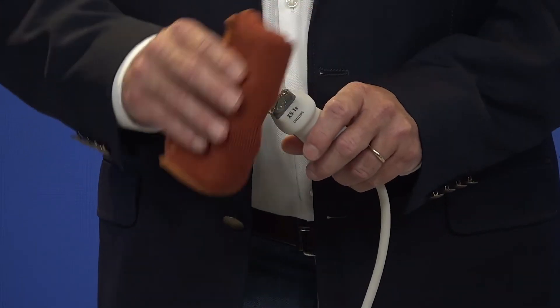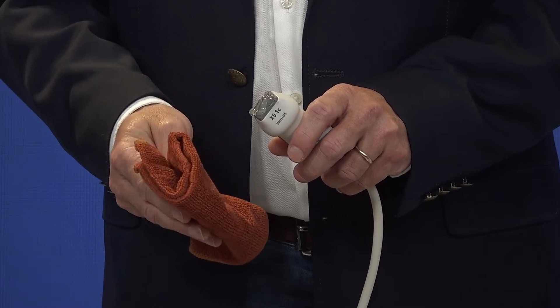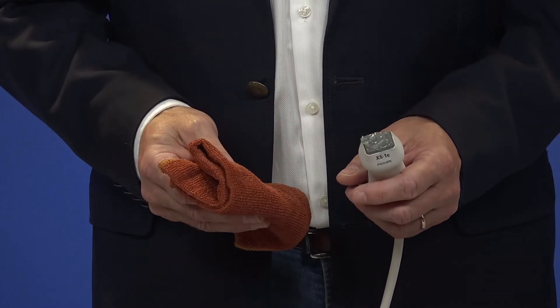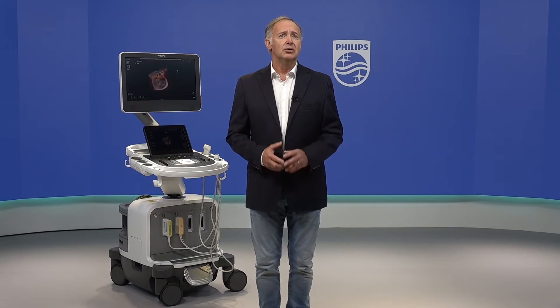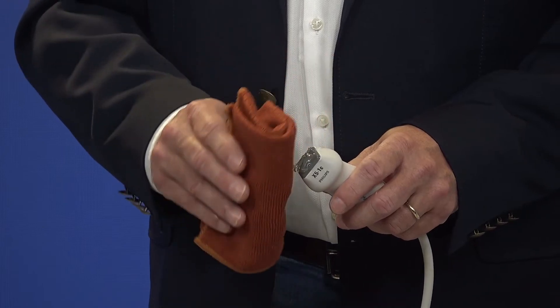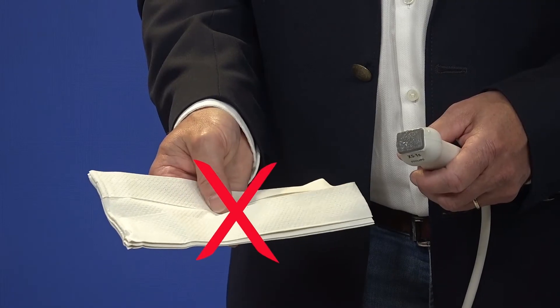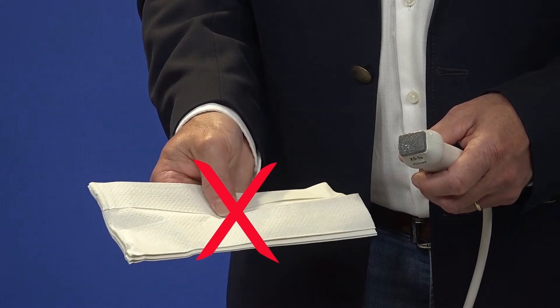When you are finished with your exam, use a soft moist or damp cloth which is lint-free and non-abrasive to carefully wipe off the remaining gel from the contact surface and housing of the transducer. When cleaning the contact surface, do not twist the transducer but wipe the gel off parallel to the contact surface. Do not use any paper or other material with a rough surface because they can cause damage to the contact surface or lens of the transducer.